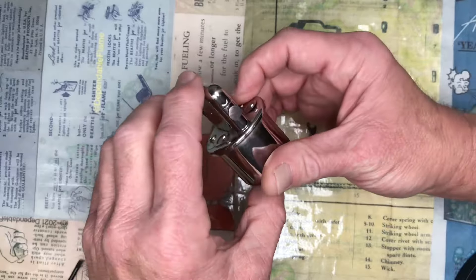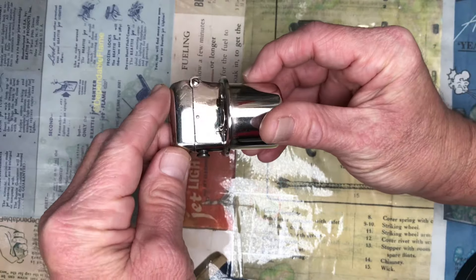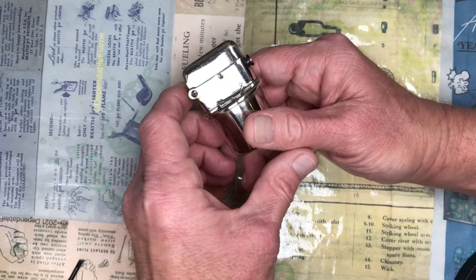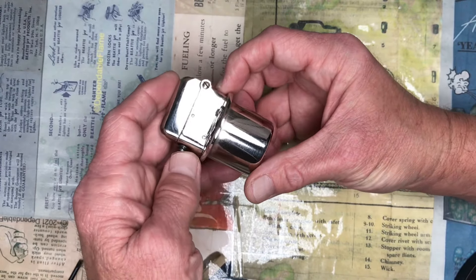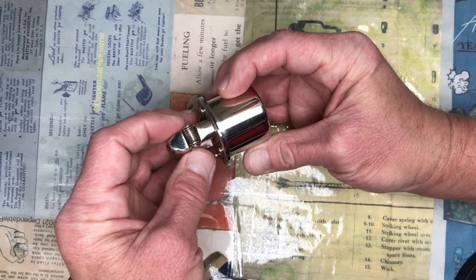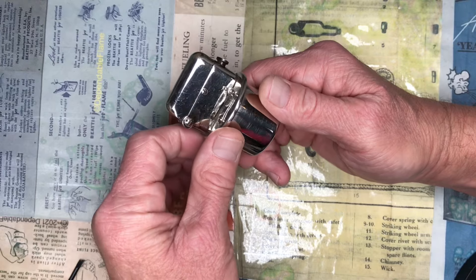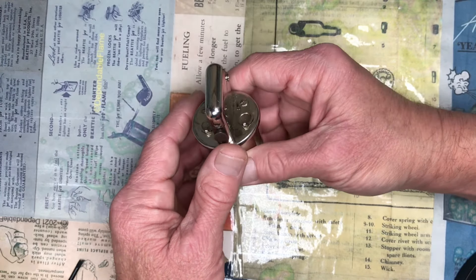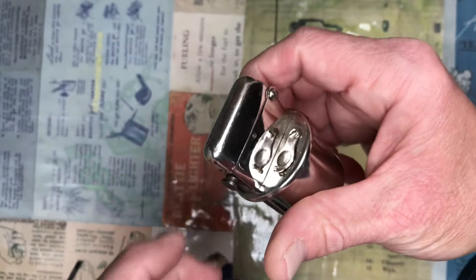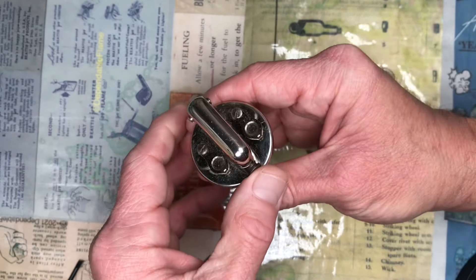Today we are going to disassemble the cover mechanism on this vintage Thorne's double claw table lighter insert. I was on the Thorne's lighter Facebook group over the weekend and saw a question from a fellow named Chris Barkley about one of the springs in this mechanism. This is a lighter that we have been tinkering around with for a while. We've had a few videos on it and I have basically already promised this lighter to our buddy Jay Sales. So Jay, I hope that I do not tear this lighter up in the process.